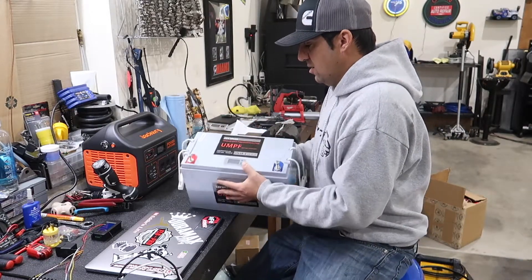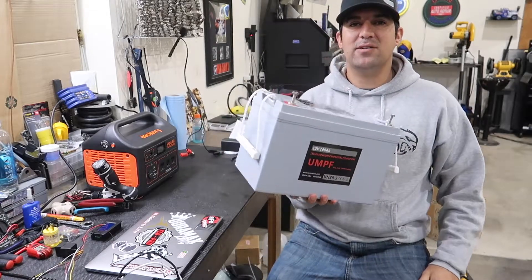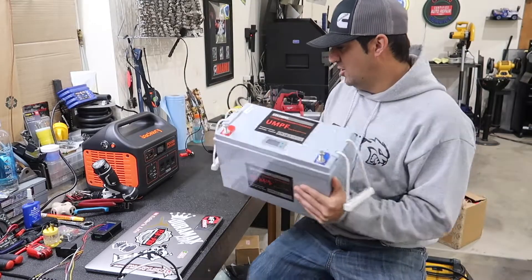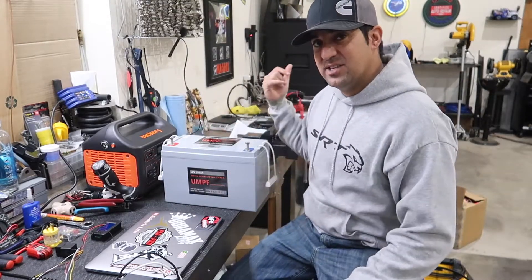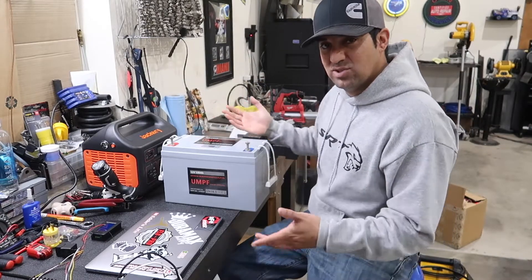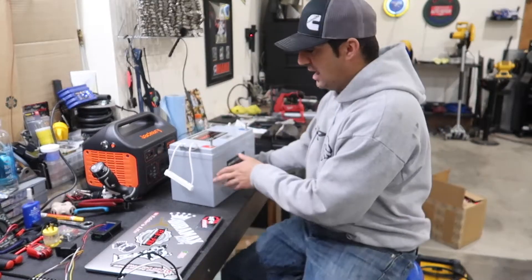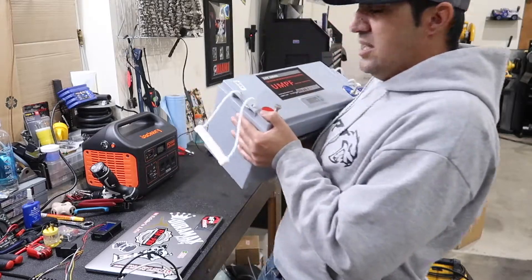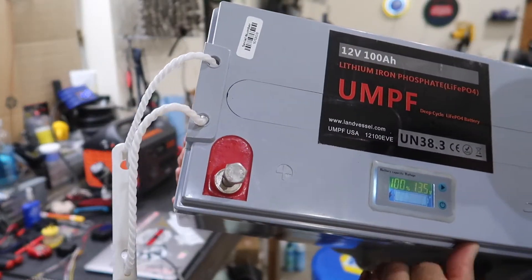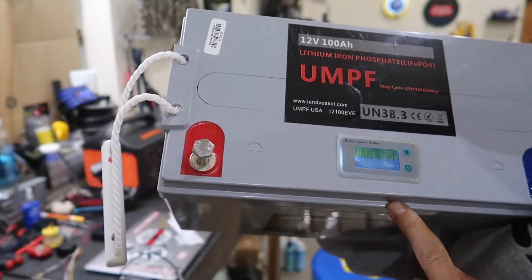Let's talk about the weight of this battery. These batteries are probably 25, 30 pounds. I've got a scale over here — let's put it on the scale and see how much this thing weighs. These lithium iron phosphate batteries are extremely light. You can also see here on the voltage on the screen — it is full, we're at 13.5, charged up 100%. That is considered a full battery.